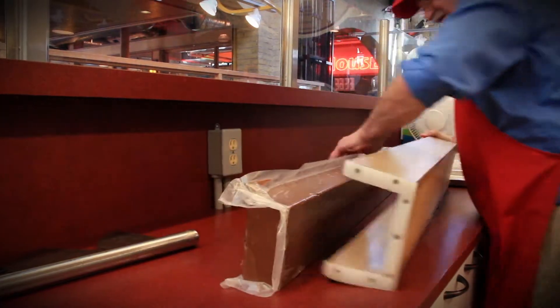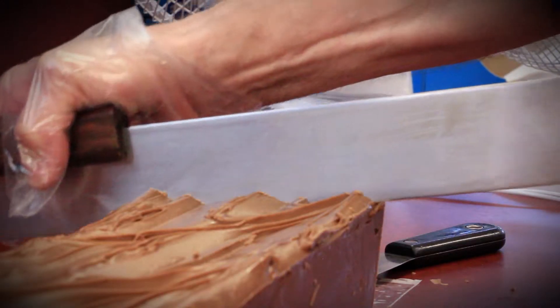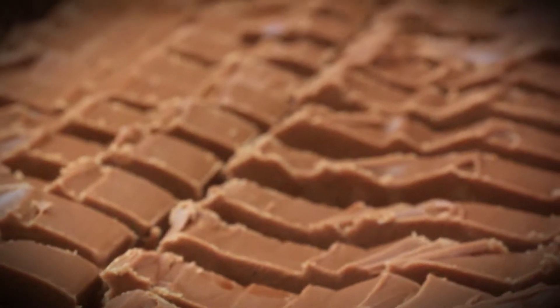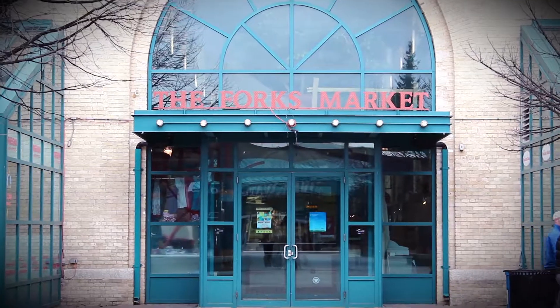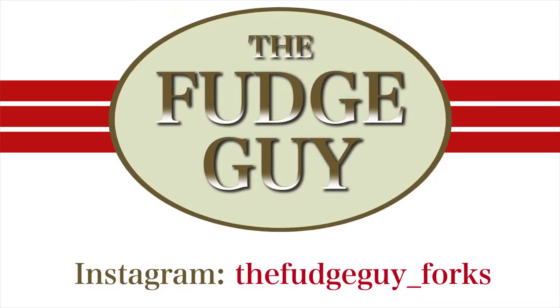Once it's the perfect consistency, we take our fudge out of the mold to slice into pieces and weigh. After all is done, the fudge is finally ready for you to take and enjoy. Come down to The Fudge Guy today and satisfy that sweet tooth with a piece of our delicious fudge.